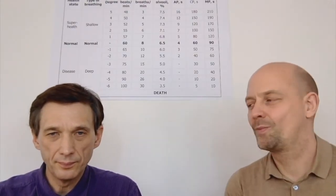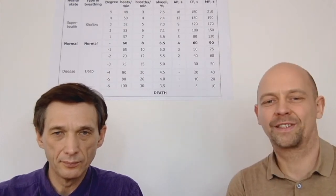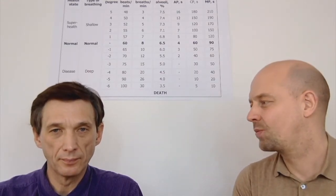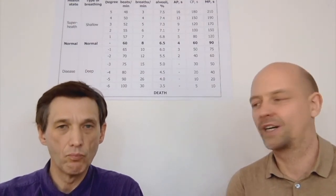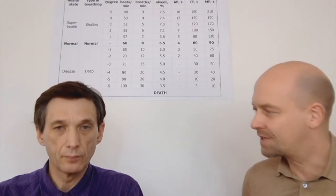Hello dear people, here we are again. My name is Volker Schmitz, this is Dr. Artur Rakimov, and this is part 3 of the video about dysautonomia tests. Now we want to discuss a test for how well the parasympathetic nervous system is functioning.